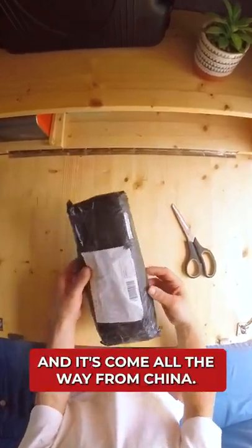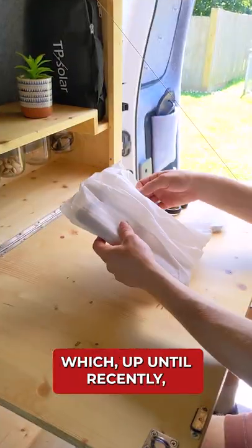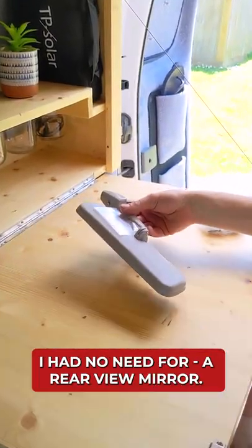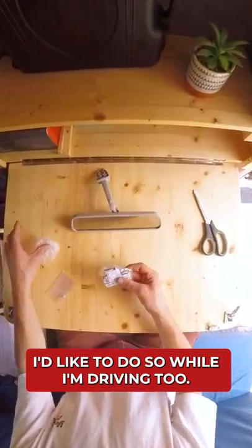I just had a parcel delivered and it's come all the way from China. It's a new addition to my Nissan NV200 van conversion which, up until recently, I had no need for: a rear view mirror. I recently installed windows to my rear doors and now I can see out the back, I'd like to do so while I'm driving too.